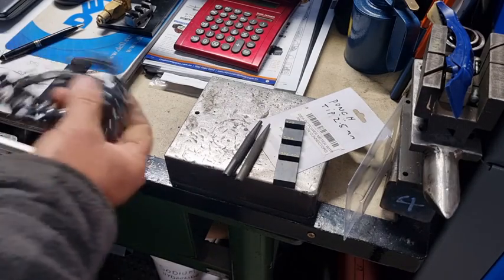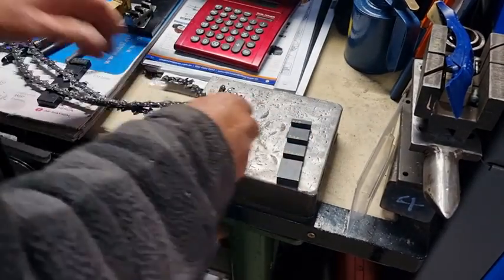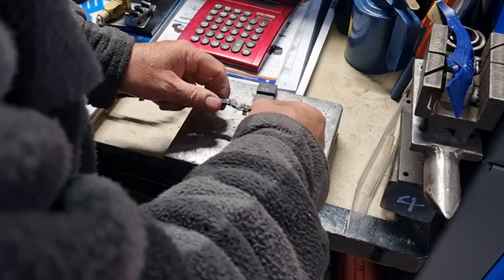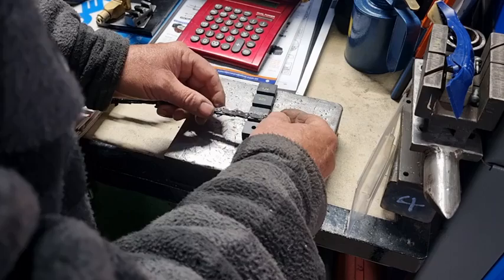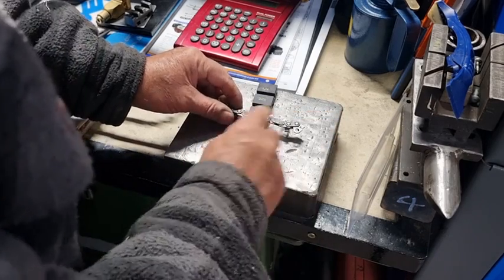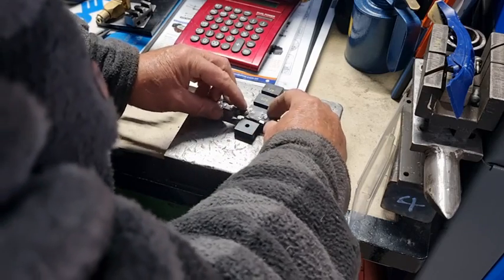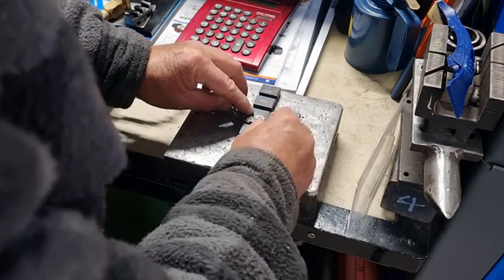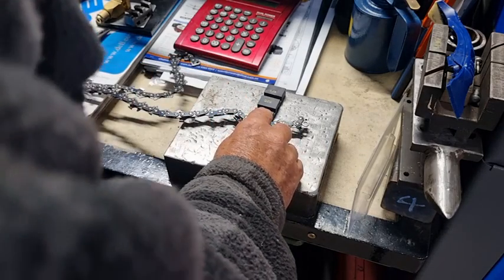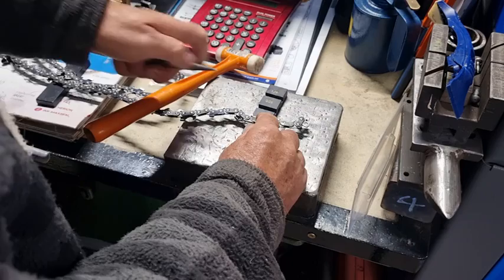Once you've ground the rivet heads off, you don't need much of a hammer and you don't even need a steel block — you can do it on a bit of timber. Turn the chain over to 3/8. Also, you'll be surprised how many people try to break the chain where the tooth is — always break between the teeth. The tie strap is the only part that gets broken. It's a little bit fiddly sometimes to find the right spot, but there's the right spot. Now use the punch.